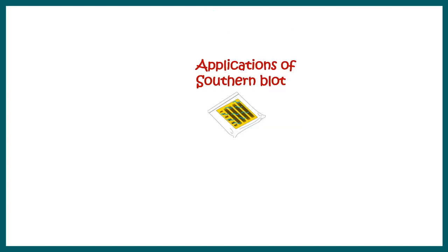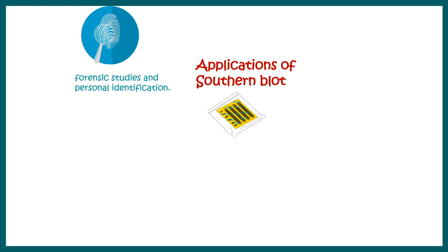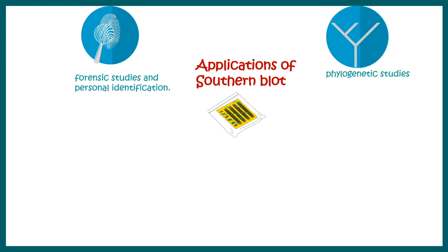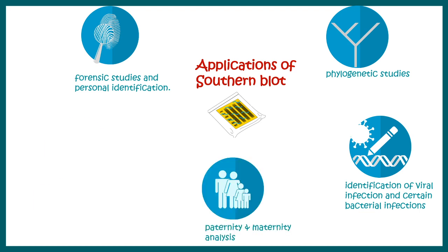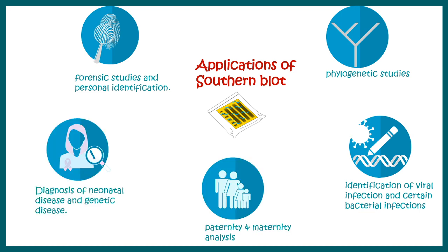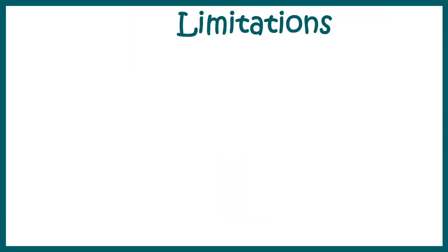Beyond forensic sciences, Southern blot was applied — at least theoretically at that time — in phylogenetic studies, identification of viral strains, paternity or maternity analysis, and diagnosis of genetic diseases. But nowadays the same applications utilize different techniques, as things have changed in this era of high-throughput sequencing.